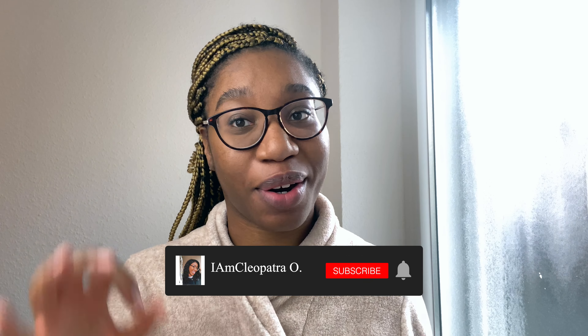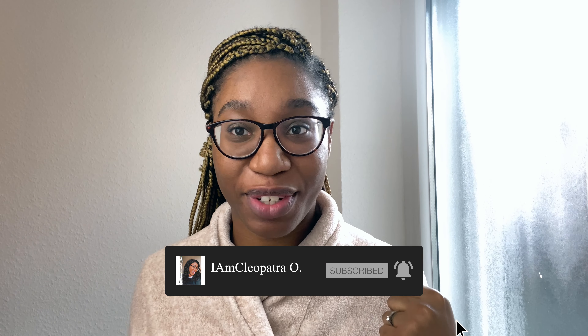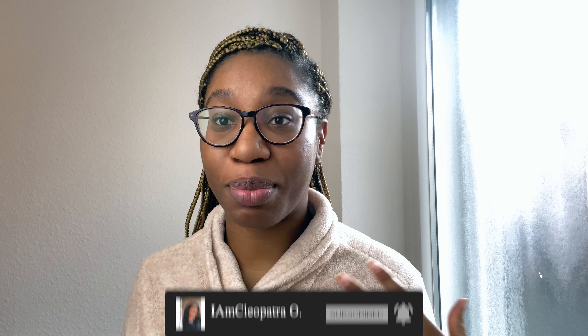Hello everyone, welcome back to my channel. It's your girl IAmCleopatra O, and I'm back here with another video. On today's video we're doing something different — it's going to be a how-to video, and I just thought I should come here and show you guys how I do my monthly dermaplaning.